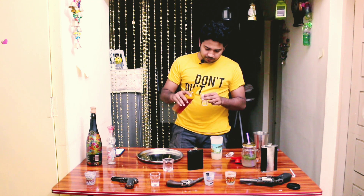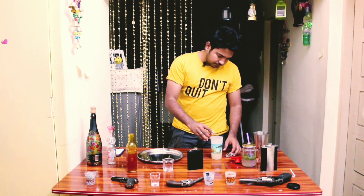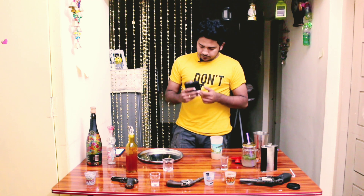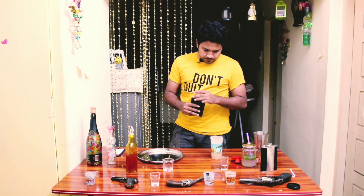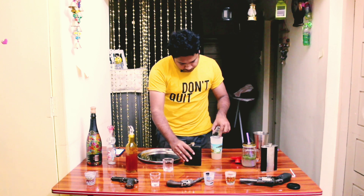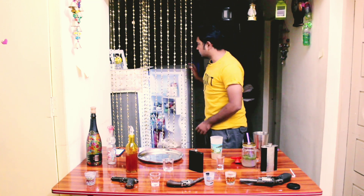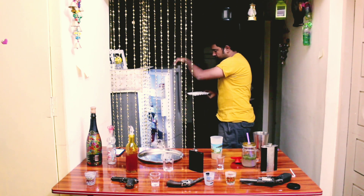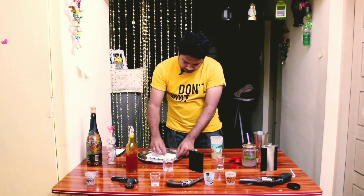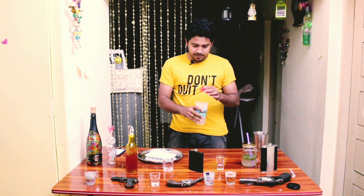In this vodka shot, we will pour a little bit at 30ml. And finally, we will have vodka. And ice cubes.